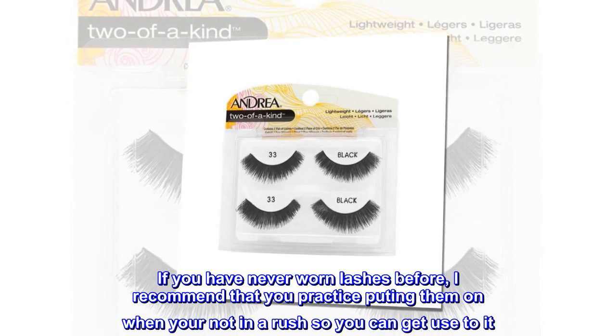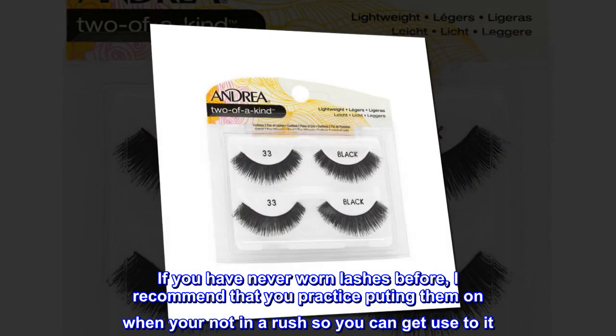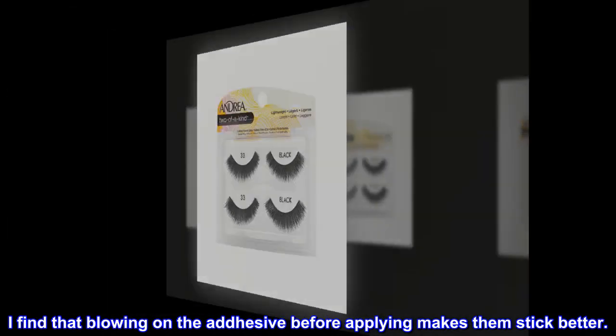If you have never worn lashes before, I recommend that you practice putting them on when you're not in a rush so you can get used to it. I find that blowing on the adhesive before applying makes them stick better.